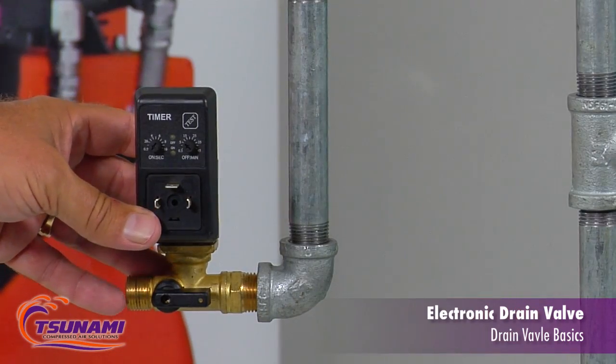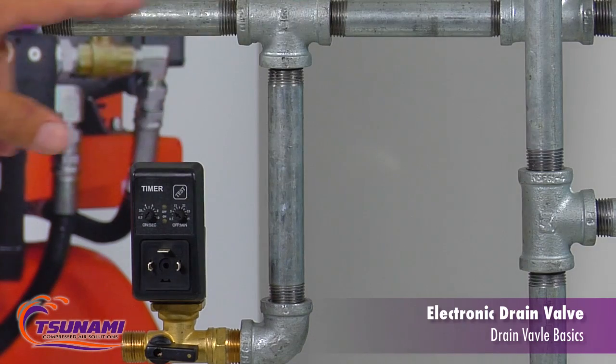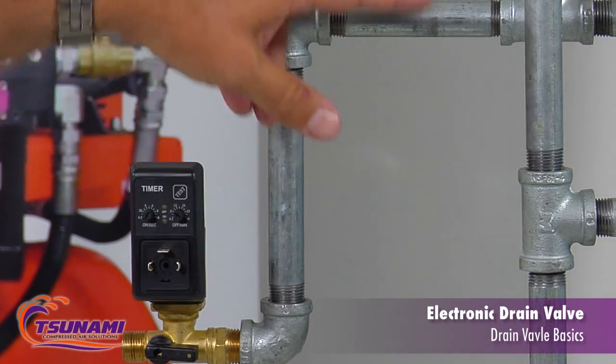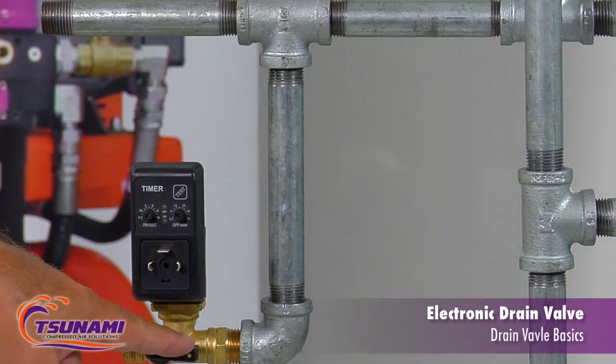Typical applications where drain valves can be used other than compressors is out in a plant. For example, on a drip leg of an air compressor system or your air piping system, you can mount the drain valve direct to the air piping there. We can self-clean it if it ever gets plugged up with debris.